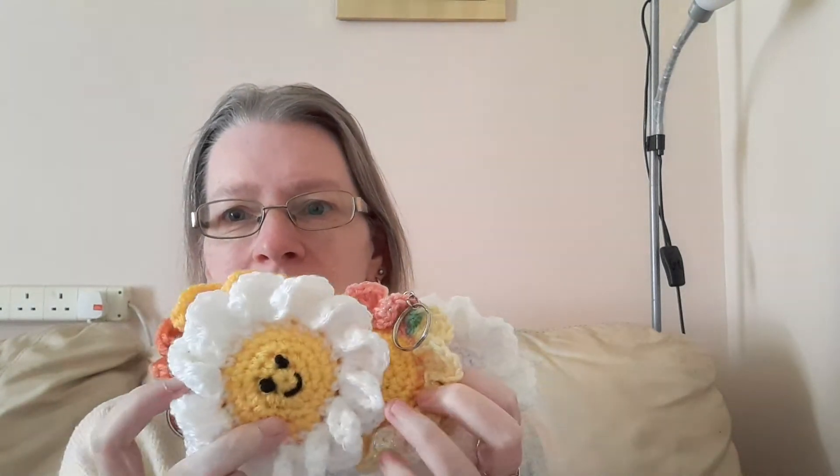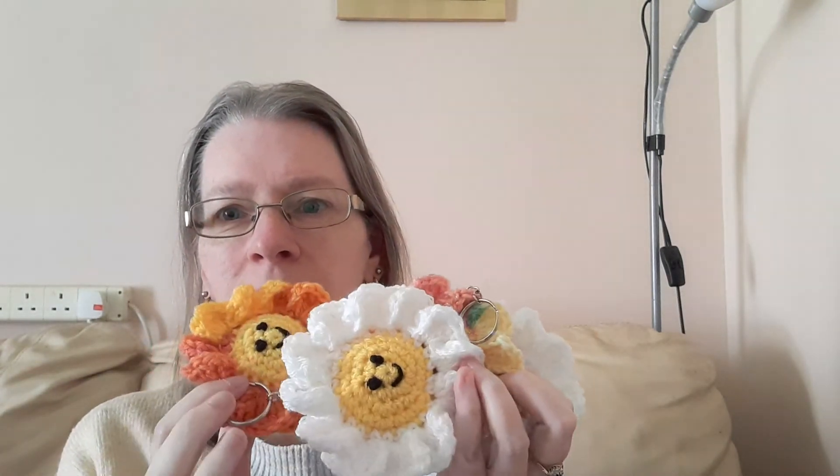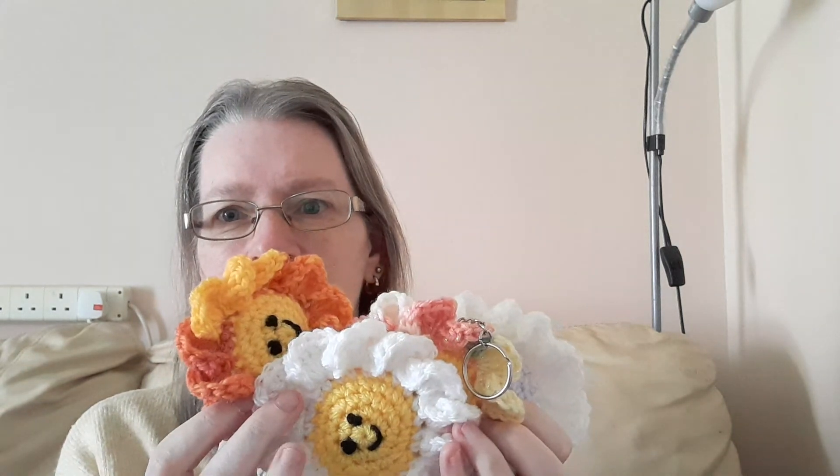She still wants a hat in that colour, but she wanted one of these flowers. I thought I would just pop on and show some crochet seeing as I haven't shown any for a while. I'll see you on the next video, thank you for watching.